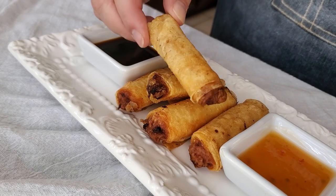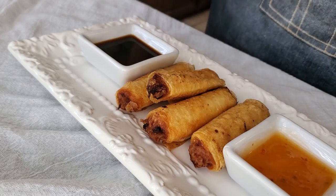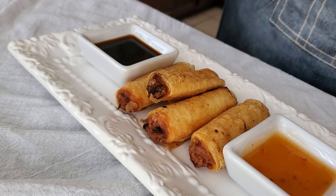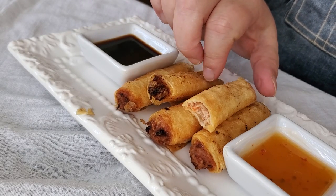Hi everyone! Today I'm going to share with you my recipe for lumpia with homemade gluten-free lumpia wrappers. That's right, we can make our own gluten-free lumpia wrappers so we can have lumpia once again. Who would have thought it?